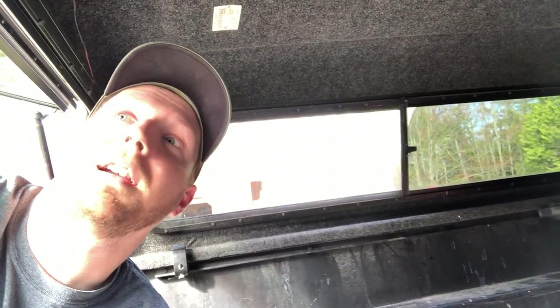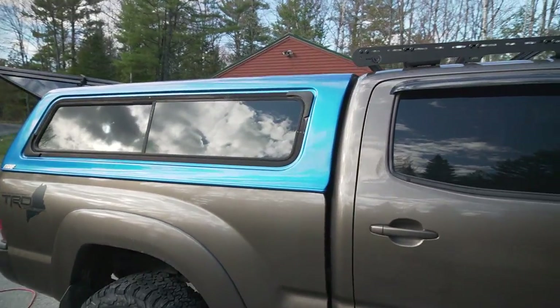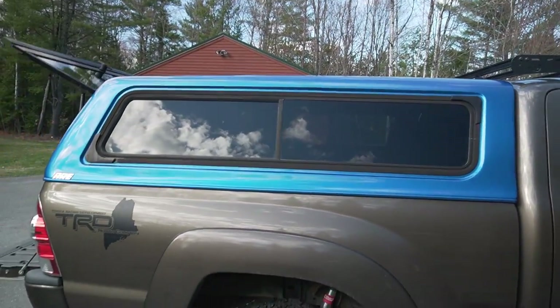Just got it all vacuumed and it looks pretty good. I think I might actually wash it once I get it off the truck before painting it — just kind of rinse the carpet in here since it's been sitting outside for a while. Nice and shiny now.